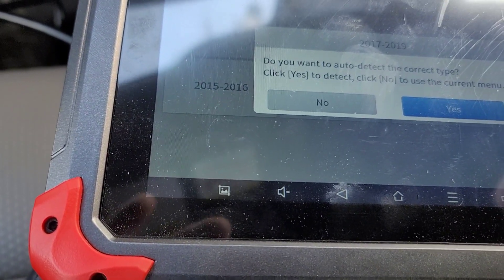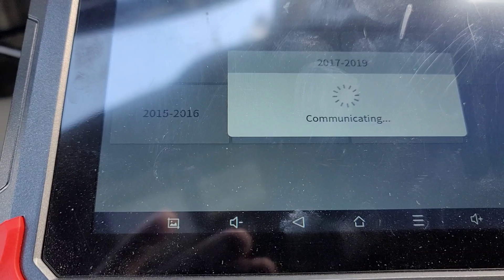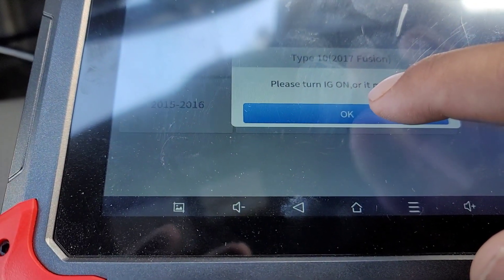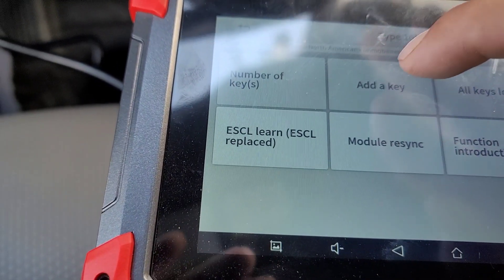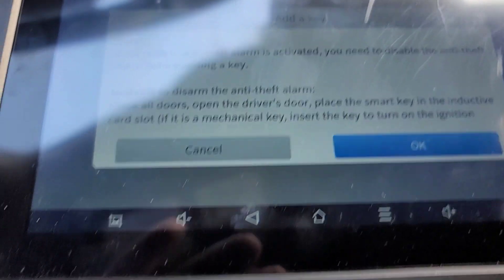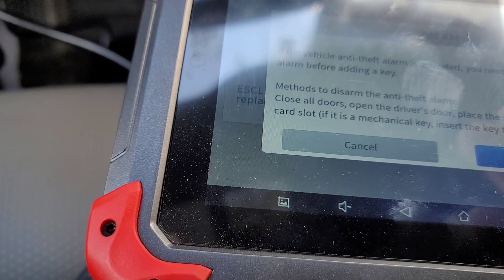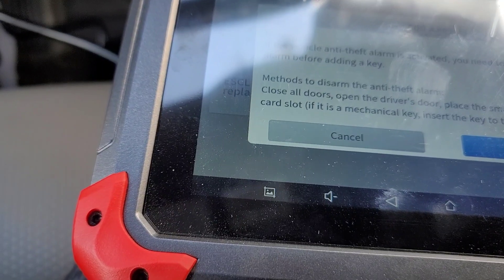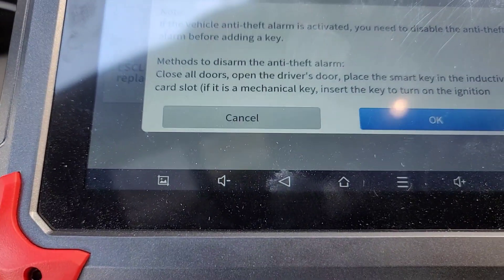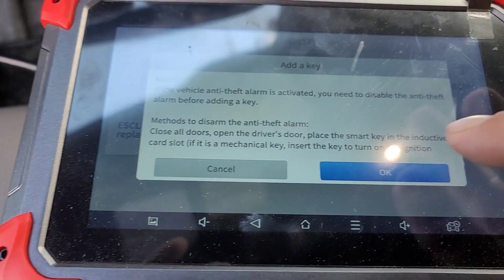It says: do you want to auto-detect your vehicle? Yes. Please turn ignition on or it may fail — it's already on. I'm going to add a key — vamos a pachurrarle aquí. Dice 'add a key', quiere decir agregar una llave. Este es de si tiene la alarma — you need to disable the anti-theft alarm. Method: disarm alarm. Close all doors, open the driver's door, place the smart key in the card slot, and key insert. Vamos a tratar de abrir la puerta, dejar la puerta abierta como dice — to leave the door open.